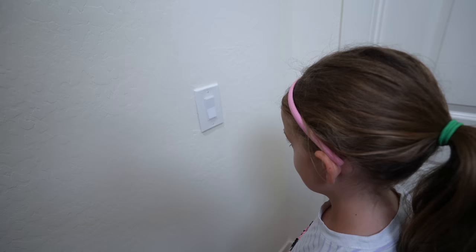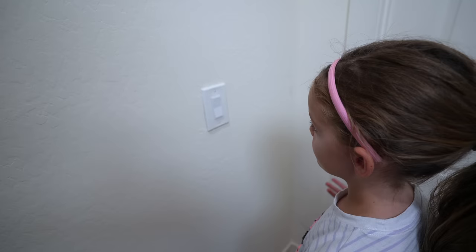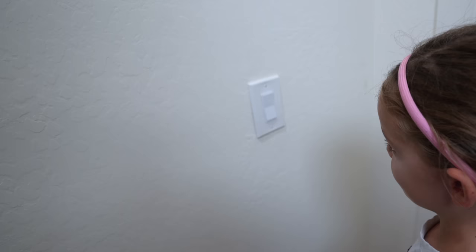Hey, do you know how to dim this light? What? No, you can't dim this light. Is this some sort of dad joke? Hold on a second. How do you do it? That's how you do it — you hold it for a second. Oh, dad.